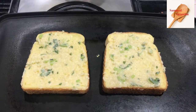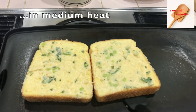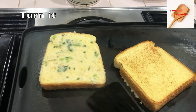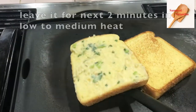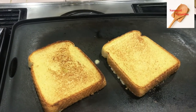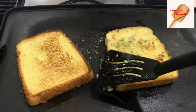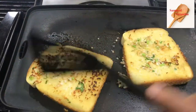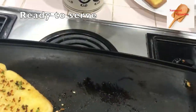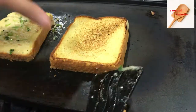I will cook the heat in the middle. You can cook the heat low to medium. We will cook the garlic in the middle. Now we will cook the garlic and cook it.